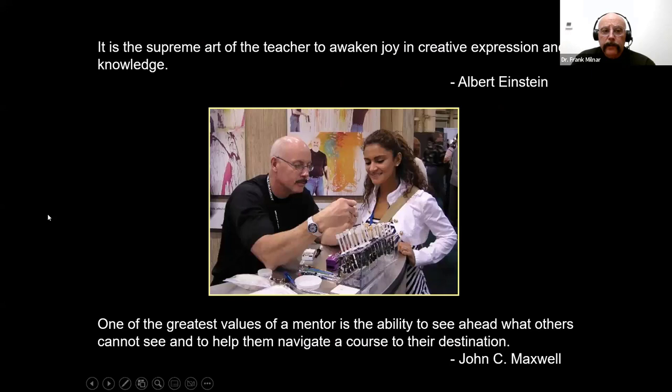It is the supreme art of the teacher to awaken the joy and the creative expression and knowledge — that is Albert Einstein. This is what educators and teachers do. One of the greatest values of a mentor is the ability to see ahead what others cannot see and help them navigate a course to the destination. Tonight we will make a trade from tooth-color composites to pink gingival composites in a very easy-to-understand way.